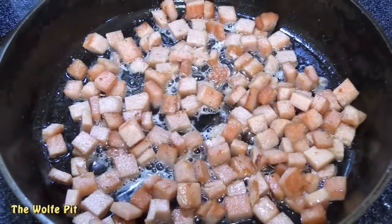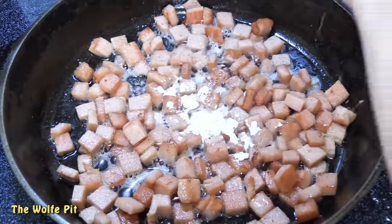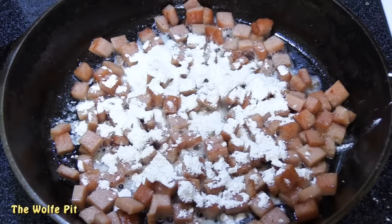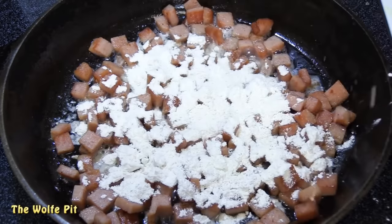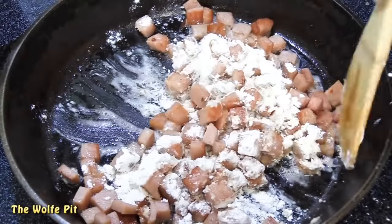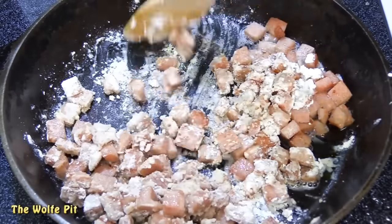Once the spam has reached your desired crispification, add about a quarter cup of all-purpose flour. Then give it a mix and continue to mix until all the flour is combined, and then continue to cook for two minutes to get the raw taste out of the flour.